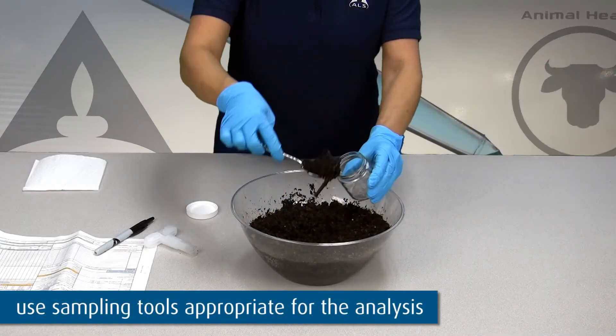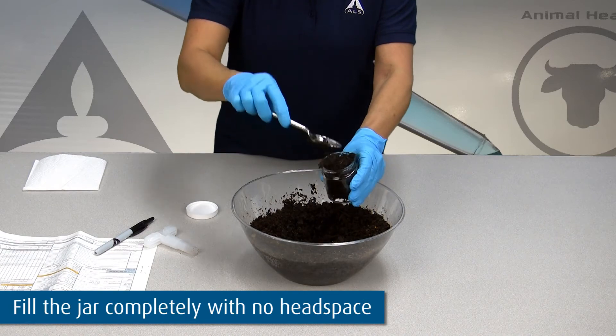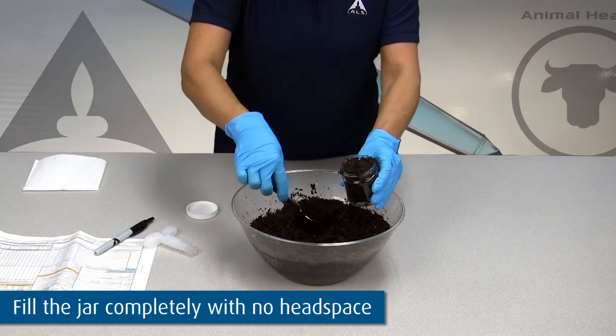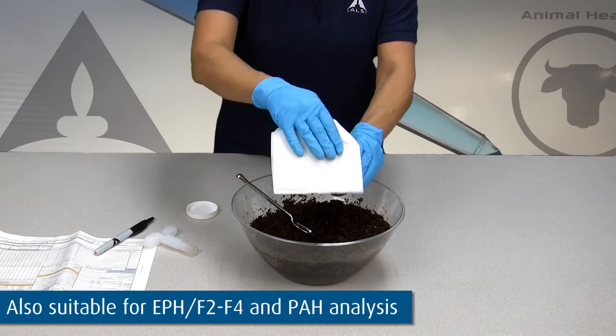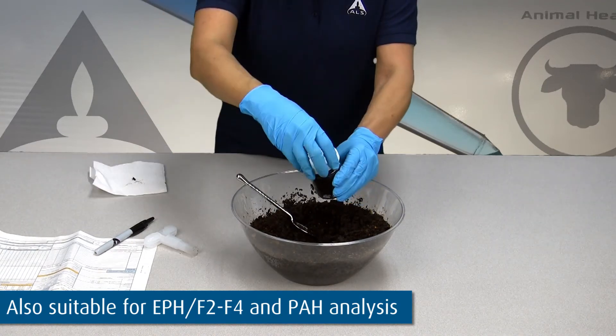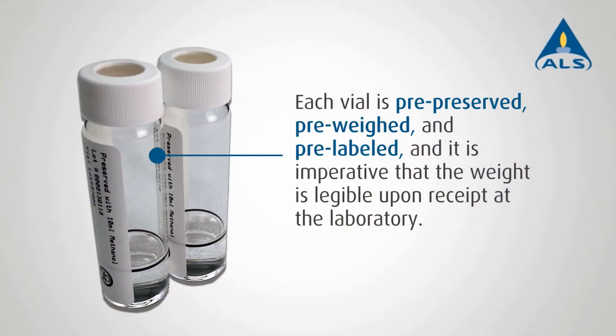Finally, collect a sample for the 125 milliliter jar using the bulk soil collection technique to submit for moisture analysis. This sample will also be suitable for EPH, F2, F4, and PAH analysis. Each vial is pre-preserved, pre-weighed, and pre-labeled, and it is imperative that the weight is legible upon receipt at the laboratory.